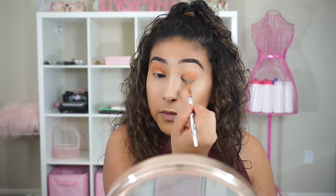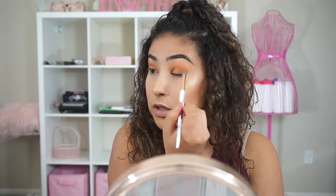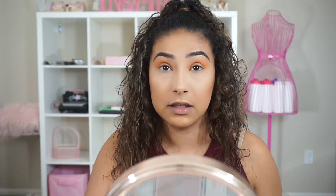I'm going to go ahead and do the same with the other eye. As you guys can see, it's really honestly pigmented compared to how it swatched on my arm. I'm not sure if I swatched this one — I don't think so — but really, really pigmented. It did blend out fairly easily.